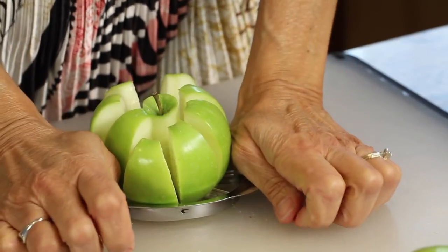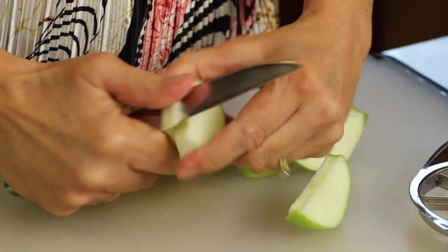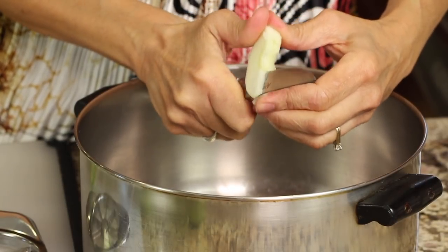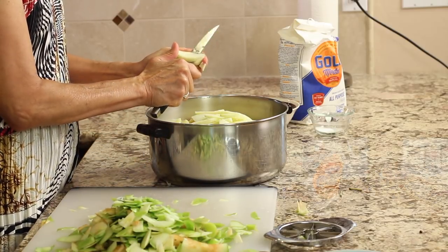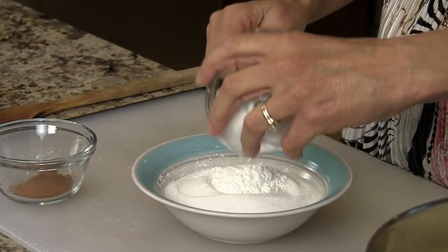I'm going to take my little slicer corer tool and slice up the apples, then peel them, take out the seeds, and slice them into about one-quarter inch pieces, and put them right into our stock pot. Now that I've got all the apples peeled, we're ready to mix our sugar, cinnamon, and cornstarch together.